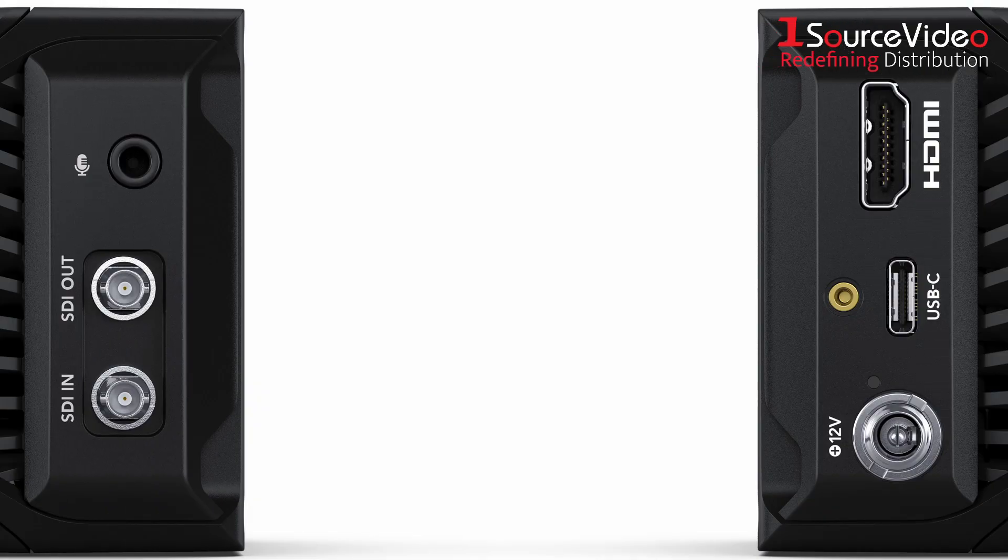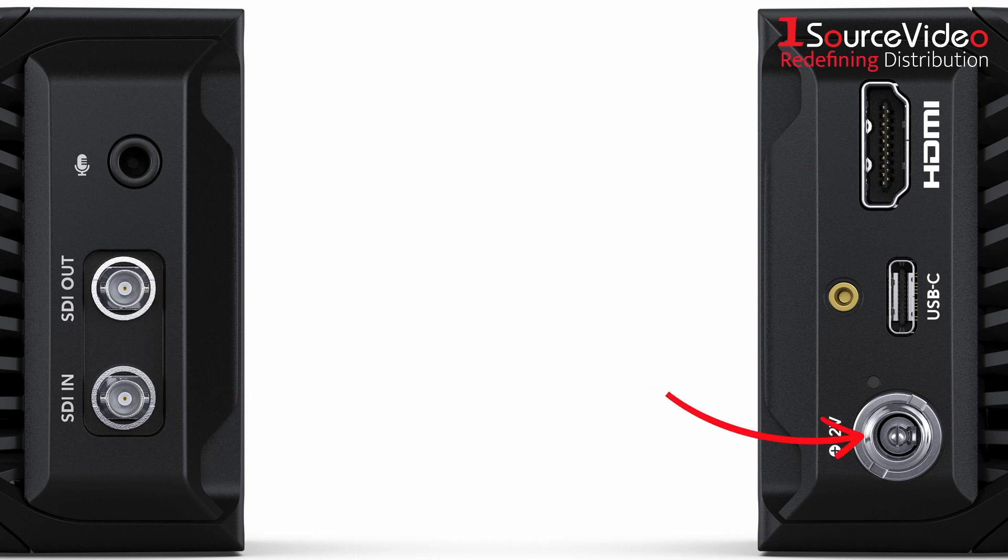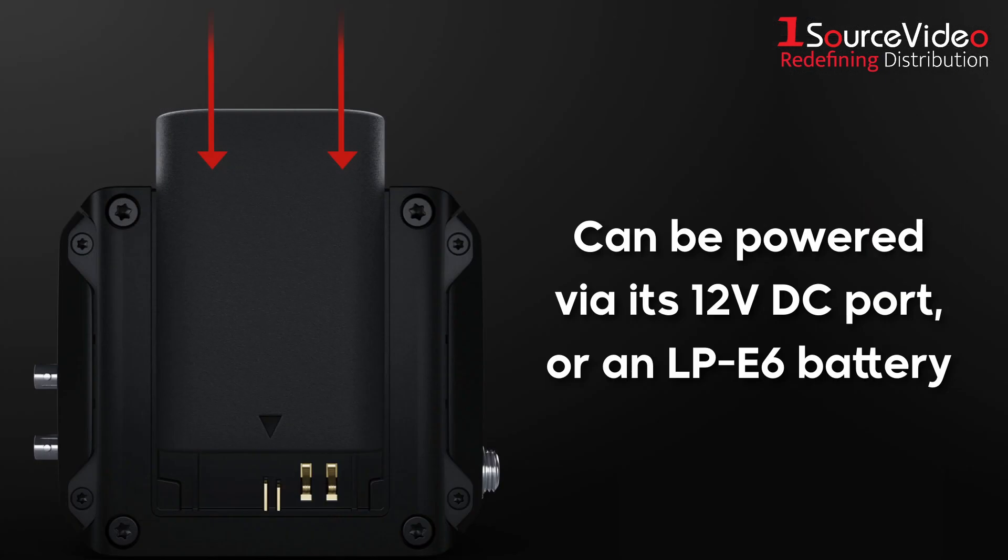It also offers ports for external microphones and USB discs, 12G SDI and HDMI ports for connecting the camera to ATEM switchers, and a 12V DC port for powering the camera. You can also power it with an optional LP-E6 battery.